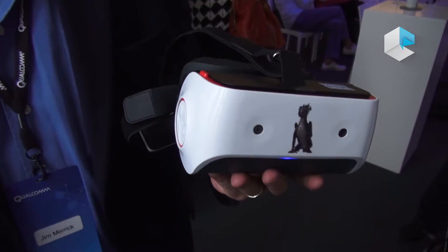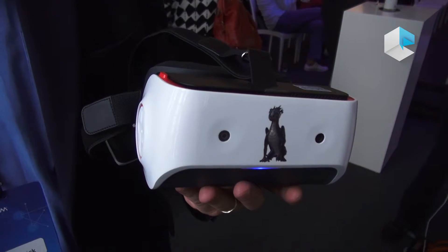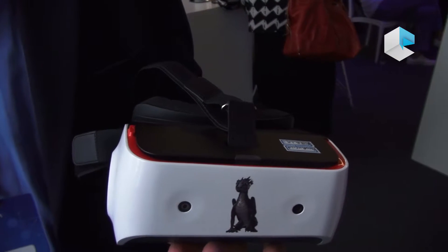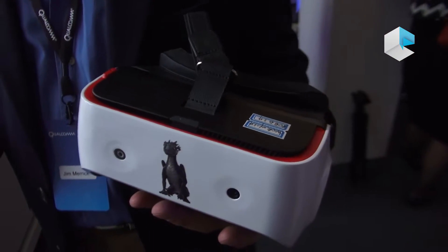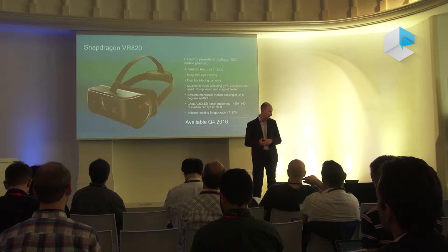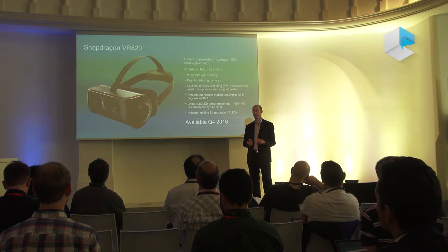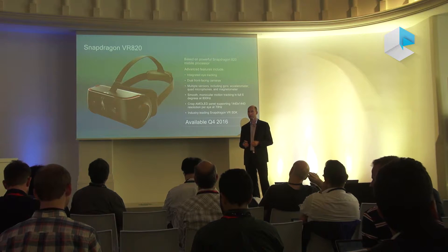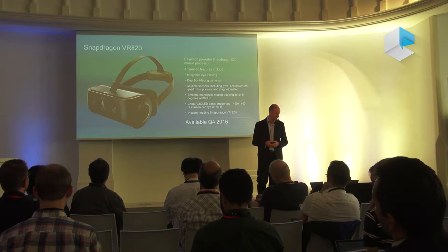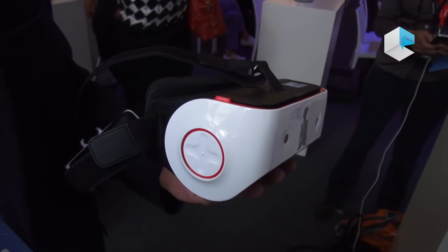This is what we call the VR820 reference design. Just like it sounds, it's based on the Snapdragon 820 processor — a very popular processor in many of today's flagship smartphones — and we've put it together into a special VR headset. We call it a reference design because this is not designed to be a consumer product. This is a product for our hardware customers and for software developers to use to create new VR products, both hardware and software.